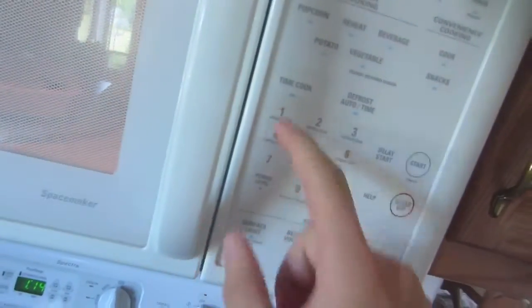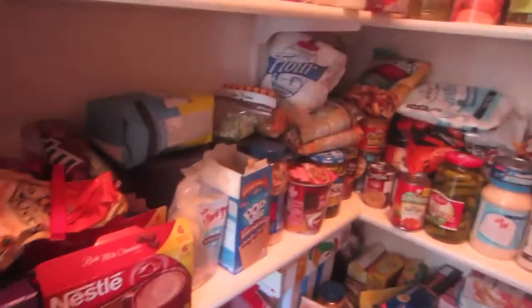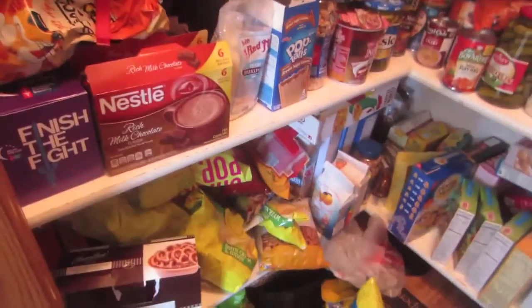Wow, that was a burp. I'm going to need more food than this. So let's see what else we got in this pantry. Wow, we have so much food here. Holy moly. What should I eat? What am I hungry for?